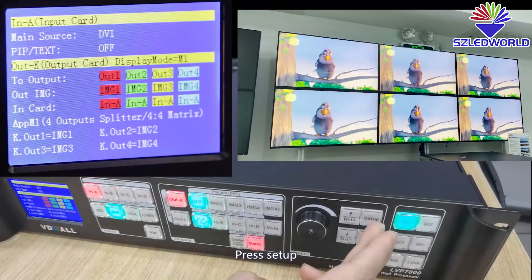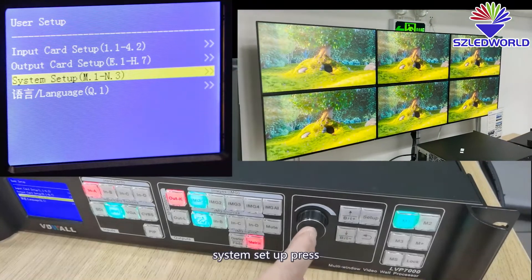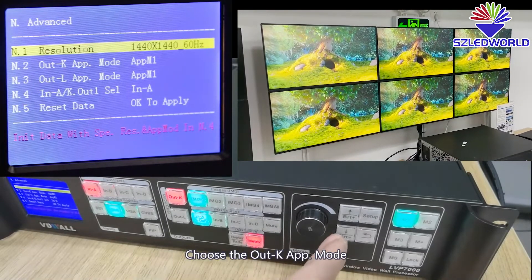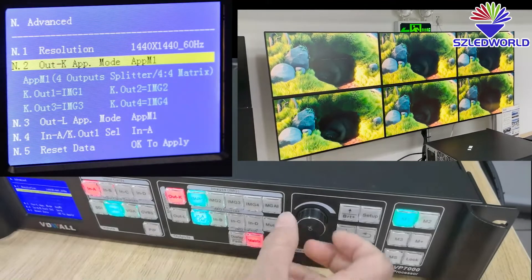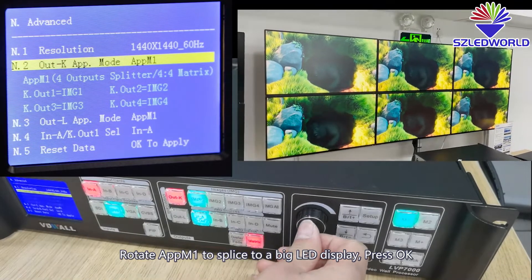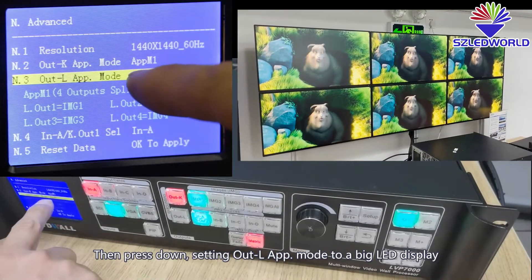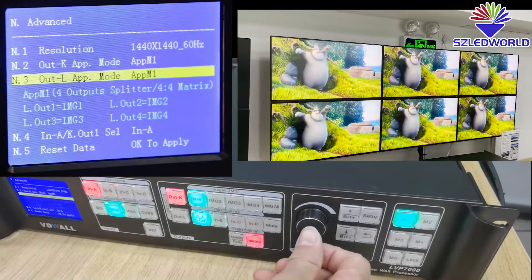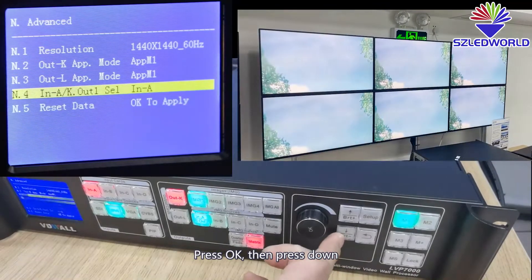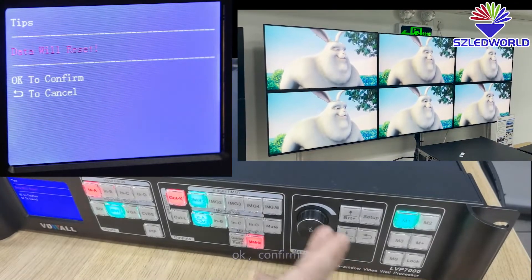Firstly, press ZR, press down. System ZR, press, press down. Press. Choose the output card APP mode — set it to APP M1 to splice to big LED display. Press OK. Then press down. Set output card APP mode to big LED display, then press — you can rotate to APP M1. Press OK. Then press down. Press OK to apply.